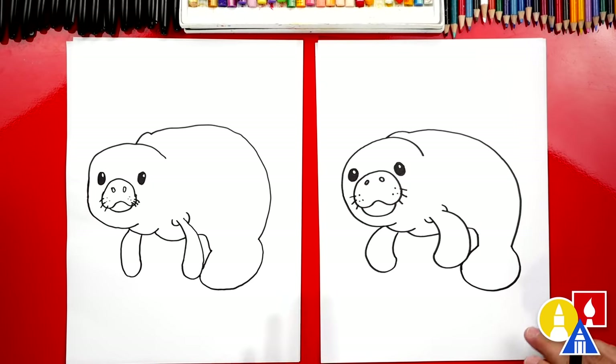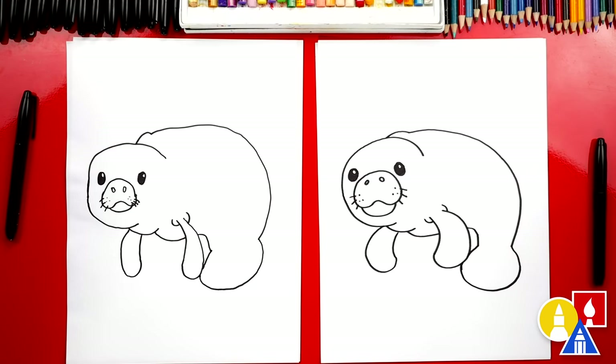There you go — awesome. We did it! We finished drawing our manatee. It looks awesome, but we still need to color it. We're going to fast forward this part, but at the end you can pause the video if you want to match our same coloring. You ready to fast forward?